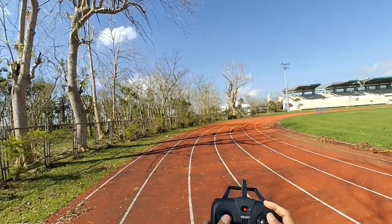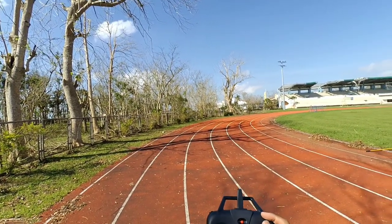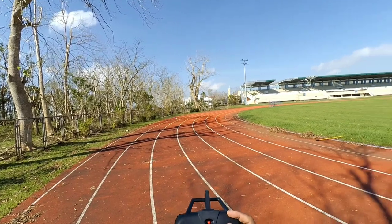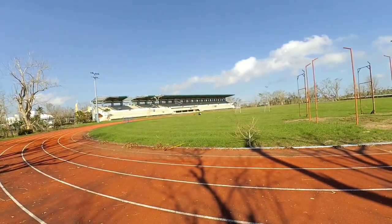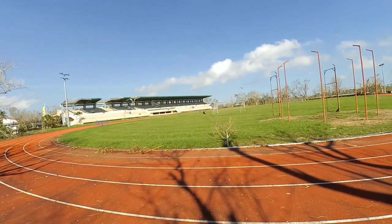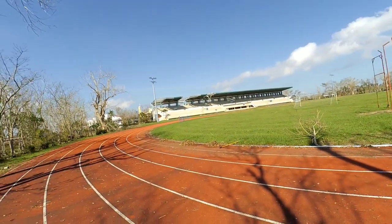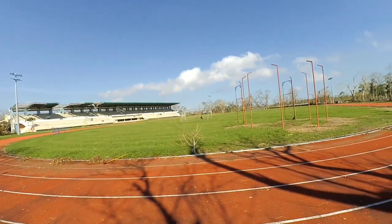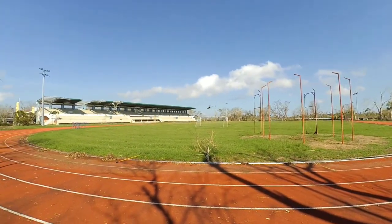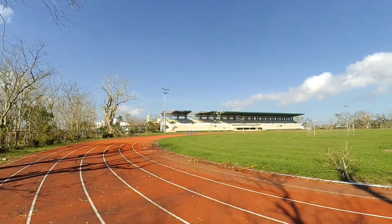There's a little wind so it's getting drifted slightly, but in calm conditions it's very steady. Let's add a little forward trim so it can hold position better when flying hands-free against the breeze.